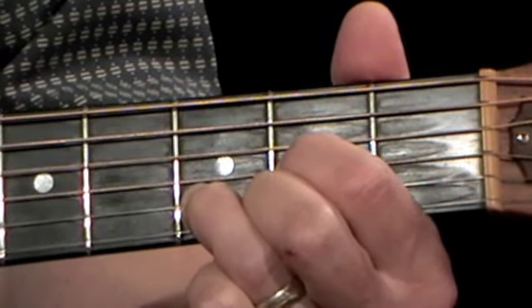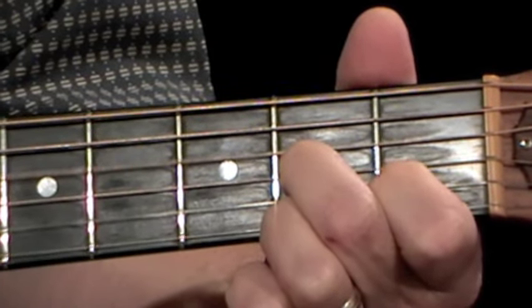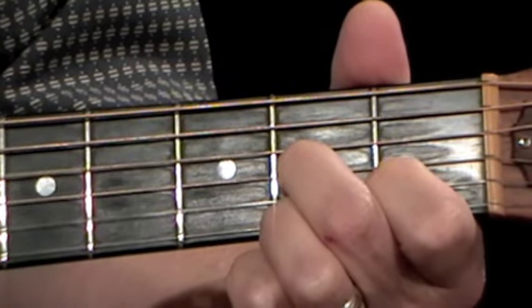Then a whole bar of D, followed by a whole bar of D seventh. This D seventh leads us neatly back to the G for the start of the whole sequence again, which can be played through for the next verse.